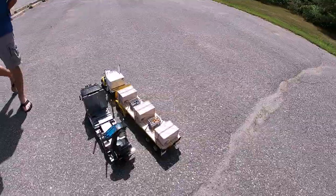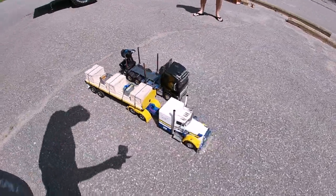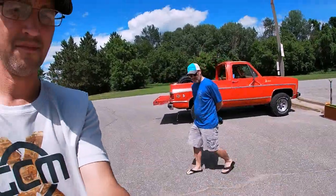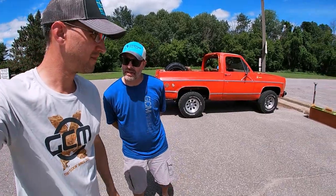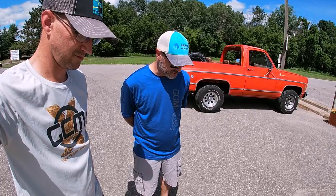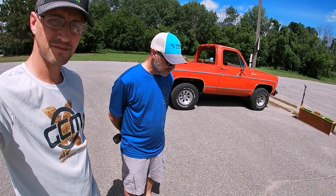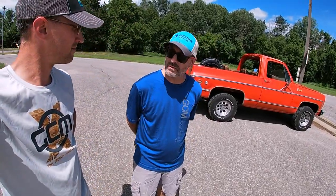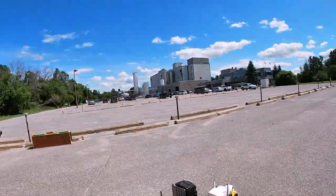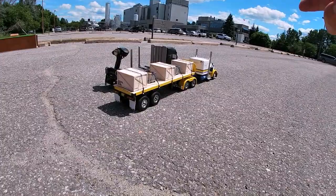We took this to UST 2020 and had a great time there with these rigs — way too much fun. It's something we're certainly enjoying and it fits with tiny trucking, so we're having lots of fun with these.